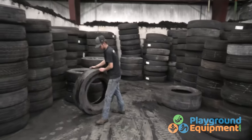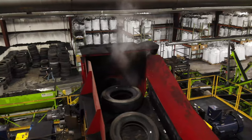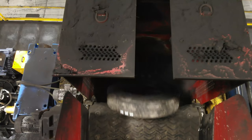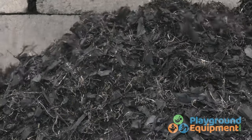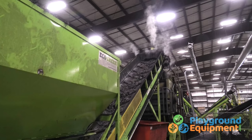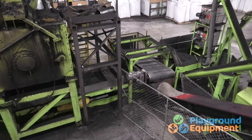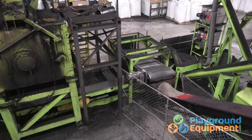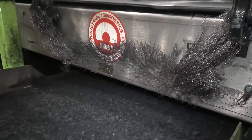Then it's time to feed the beast. That shredder takes whole tires down to a three-inch primary chip. That primary chip is then fed into a secondary shredder, which cuts the material down to five different sizes of rubber — one of them being landscaping and playground mulch. Now for some magnet magic: first, a conveyor belt magnet, then two drum magnets.